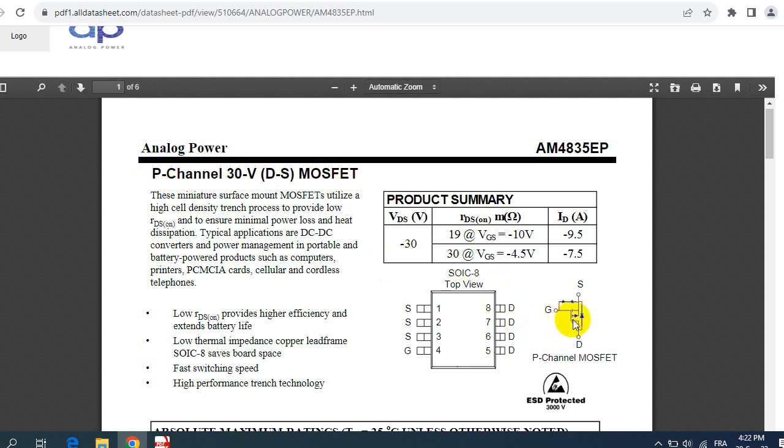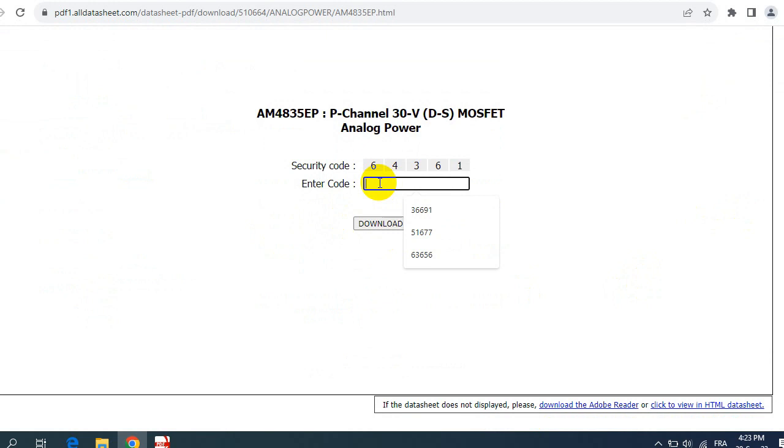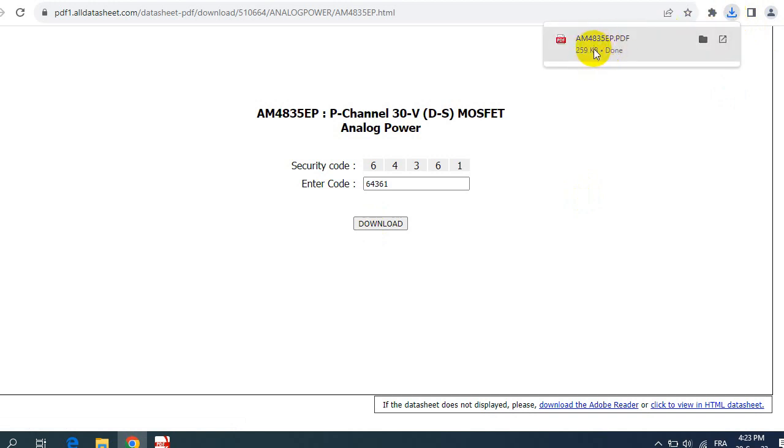There is a difference between N-channel and P-channel MOSFETs. For a P-channel MOSFET, the internal diode goes from drain to source, whereas for N-channel it goes from source to drain. This is a P-channel MOSFET. The product summary shows voltage and current characteristics, and we have the pinout. You can download this PDF to your computer by clicking the download icon and entering the security code.